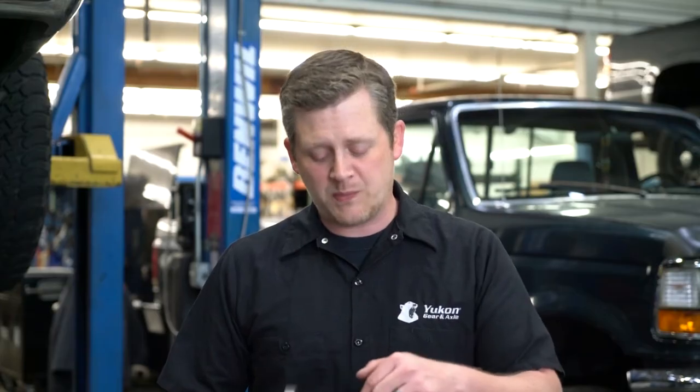In the case of a UConn DuraGrip, which is a performance differential, you've got coil springs pushing on the clutch packs that actually add preload to the clutches, so that you don't have to spin the tire a whole bunch to get that going.